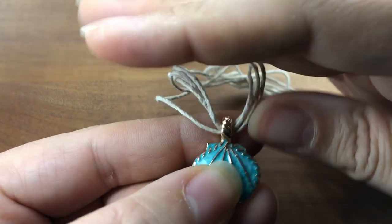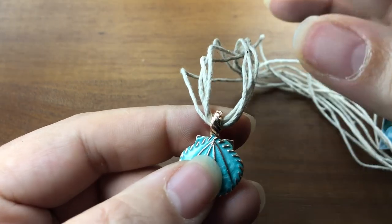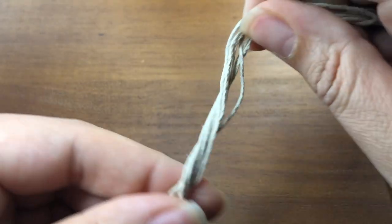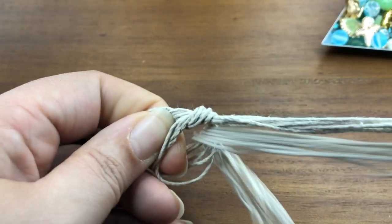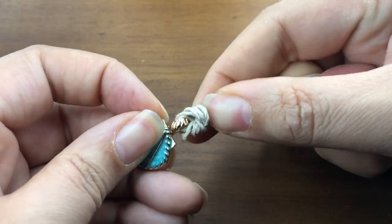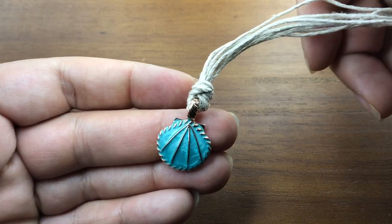Now we have the pendant in the middle of our strands. You have a couple of options: you can just leave it and start knotting, make one overhand knot — which I think I'm going to do — or tie a bow knot. I'm going to make a knot with a big opening because there are eight pieces that need to make their way through. Then I'm going to walk the knot down to our pendant while carefully tightening. First step is complete. I'm going to switch to a bead mat so our beads aren't rolling around.